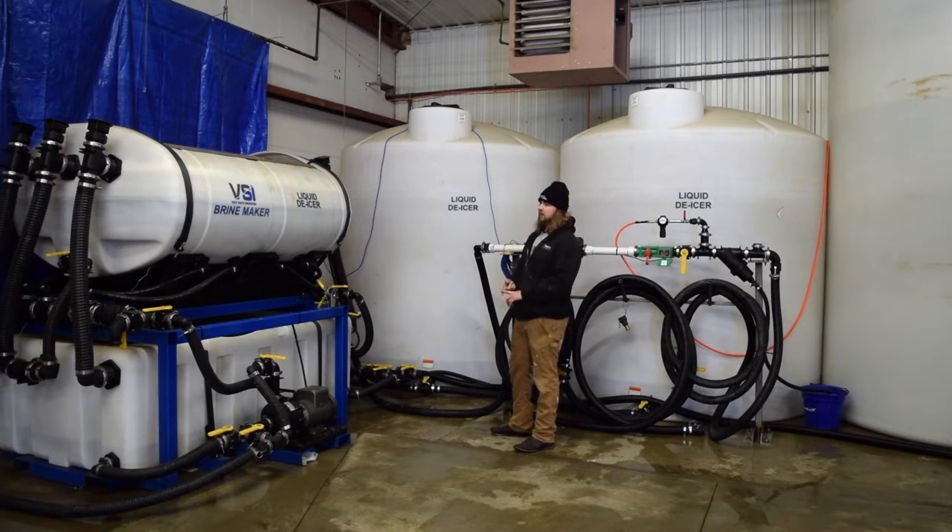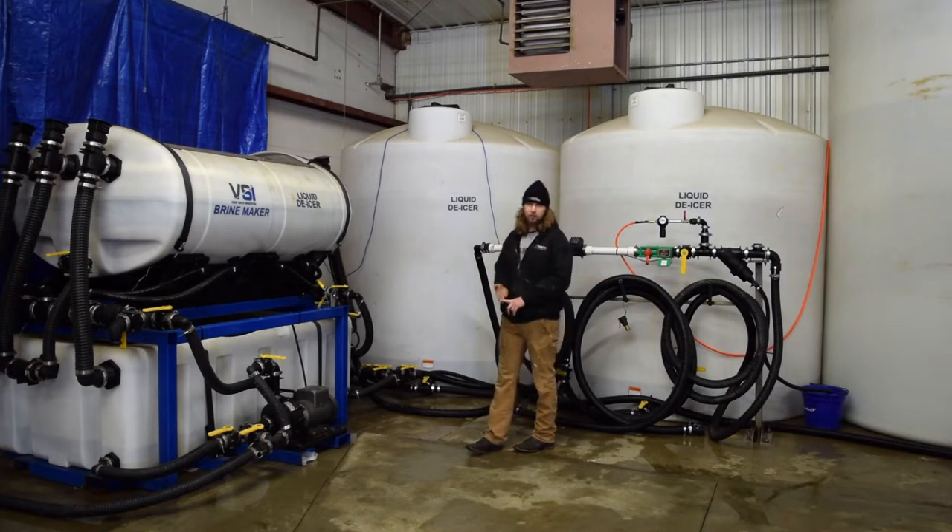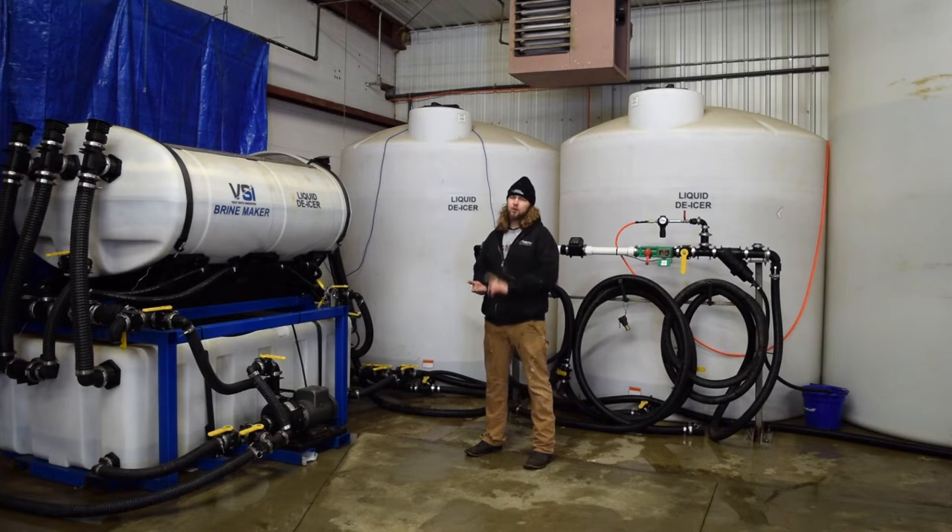We are making brine, we are pumping to our storage tanks, we are drawing from our storage tanks, we are inducting our additives, we're filling the trucks, and we also have some emergency ports on here. If we were to lose power, we can still self-fill with the trucks, or when we accept tanker loads of additives, that's where they hook up.